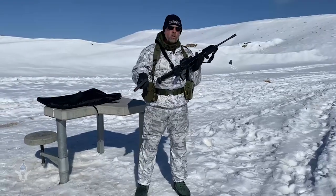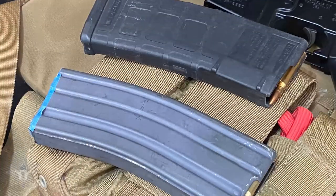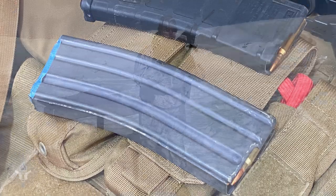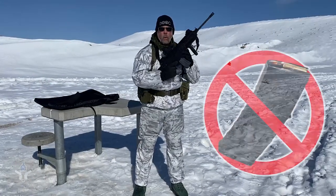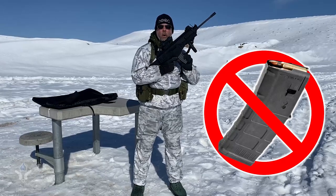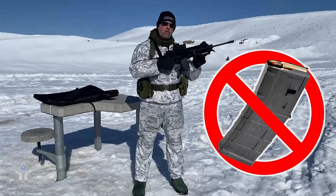What magazines does it use? It uses the standard M16 AR15 magazines. It will not take the Magpul M3 magazines, for those of you that are wondering.